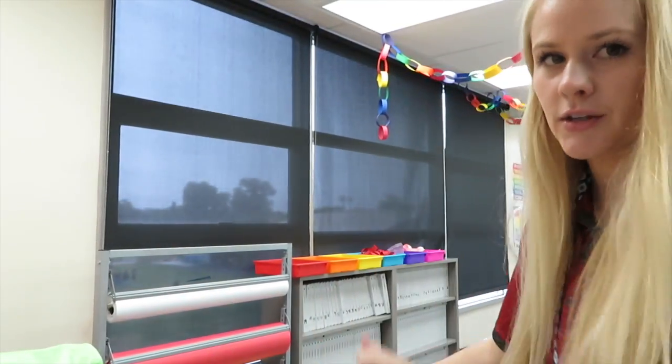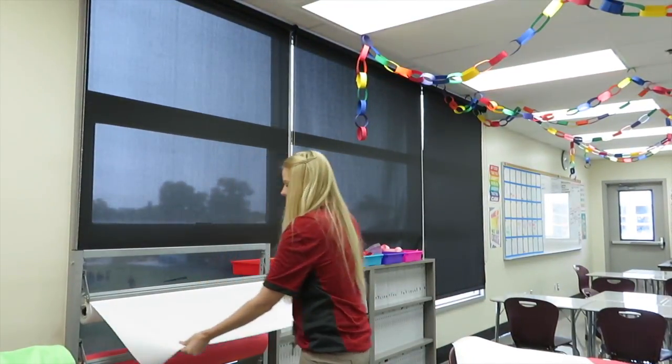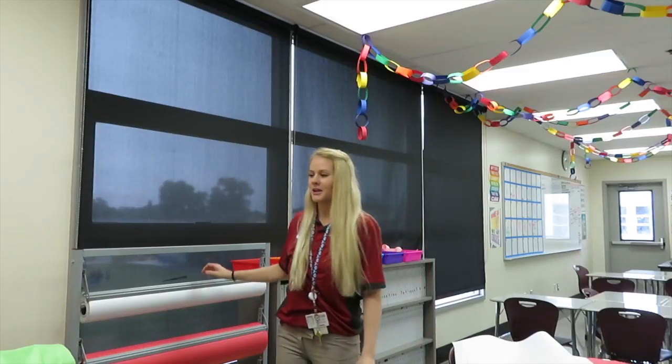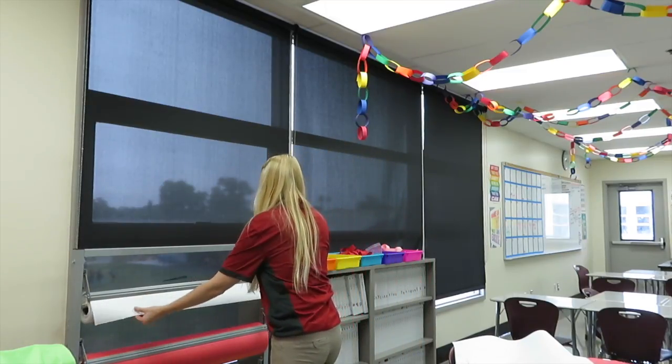I'm just going to be ripping paper off so I can trace it and then the kids can paint it. This is what it looks like — you pull it out and rip it so it's a clean cut. The kids are not very good at ripping them; they rip the paper in half. So I like to do it for them so we don't waste paper.